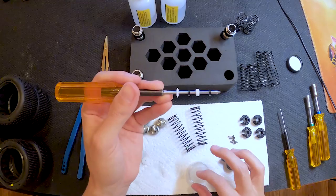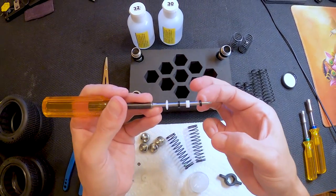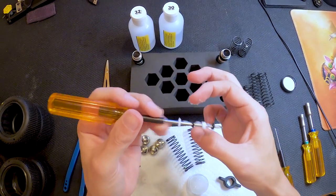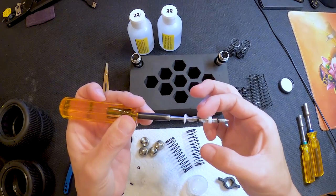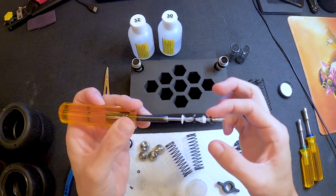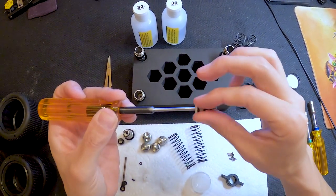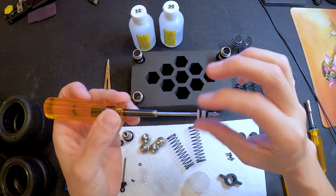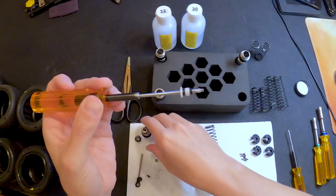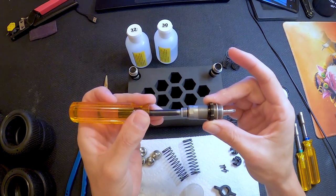Then I get just a little bit on my fingers and kind of dab a little bit between each one, kind of flip it over, do a little bit more on this side. You don't have to go too crazy. Then I squish it together, make sure it's nice and covered — your fingers will get greasy — and then you just pop it right in there.